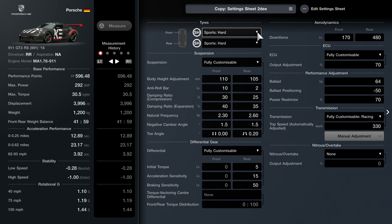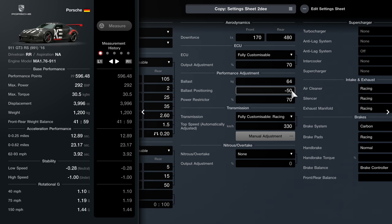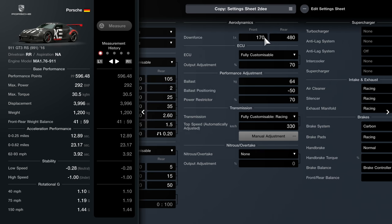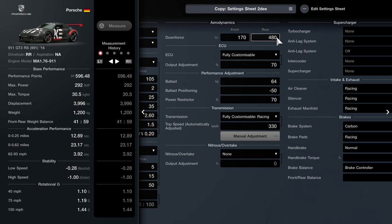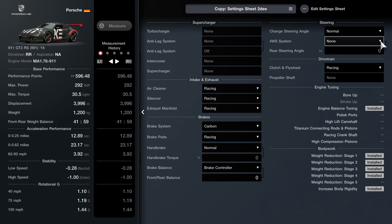This is what we did live on stream - we went through and tweaked pretty much everything. Sport hard tires - worse tires. You can see the initial torque on the diff is at a lower setting, acceleration sensitivity is very low, ride height is actually higher at the front than the rear, anti-roll bar is very different front to rear, ballast all the way at the front - that's my top tip, check my general top tips video. Downforce is a lot at the rear and nothing at the front - we've really gone to the extremes on this setup.